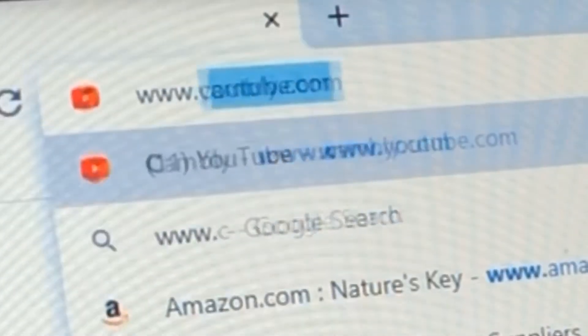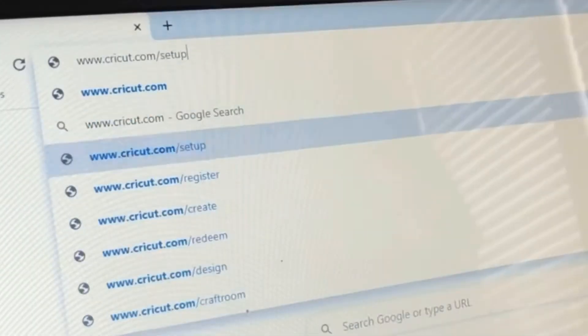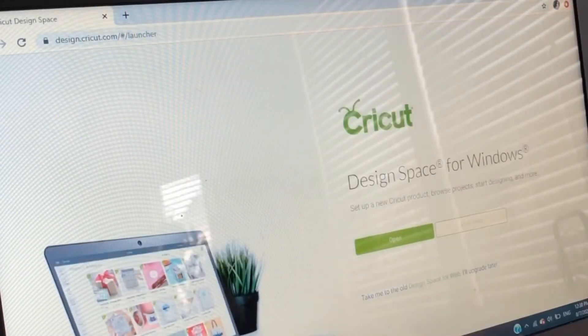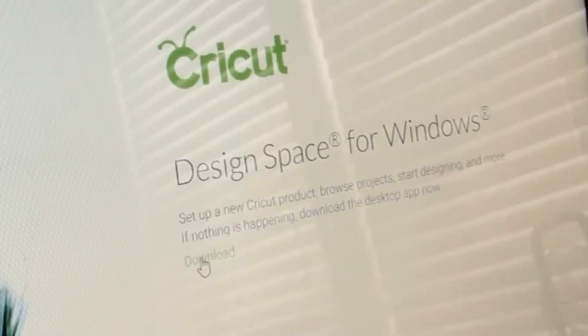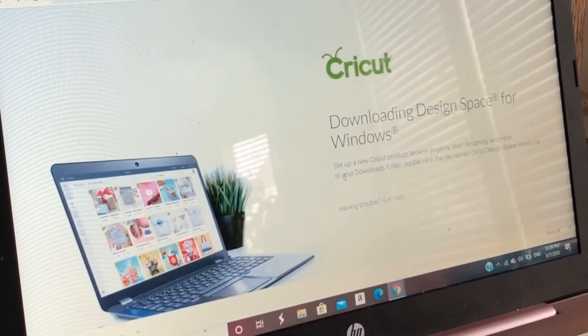Time to open Cricut in the browser. The instructions from here literally walk you through everything — it's like click here, select this, download yes, download yes yes. It was actually pretty simple for the setup part.